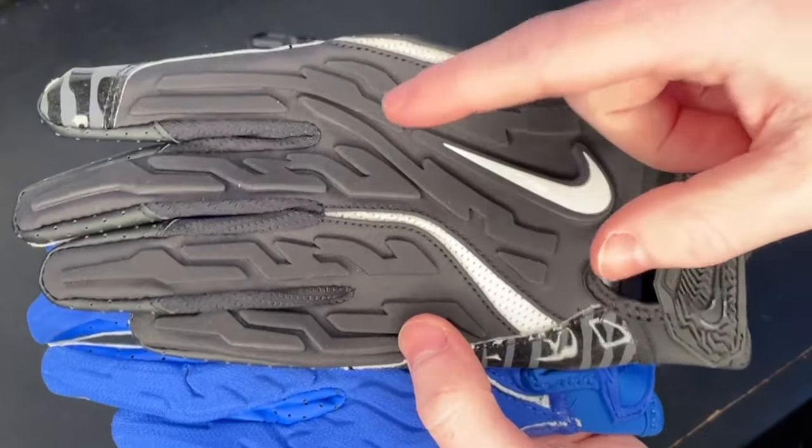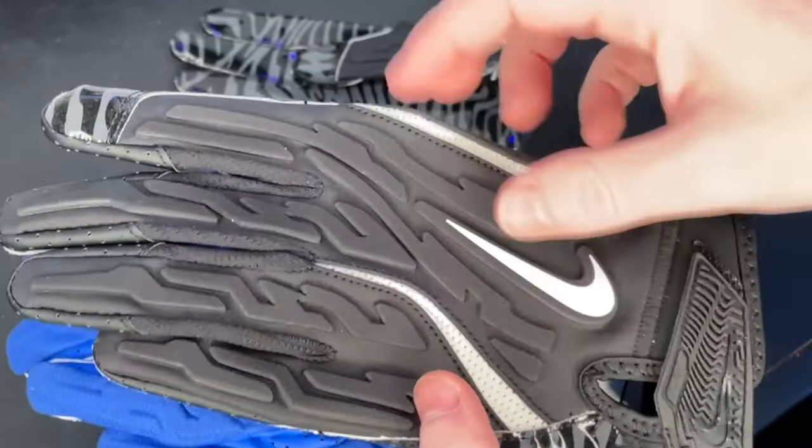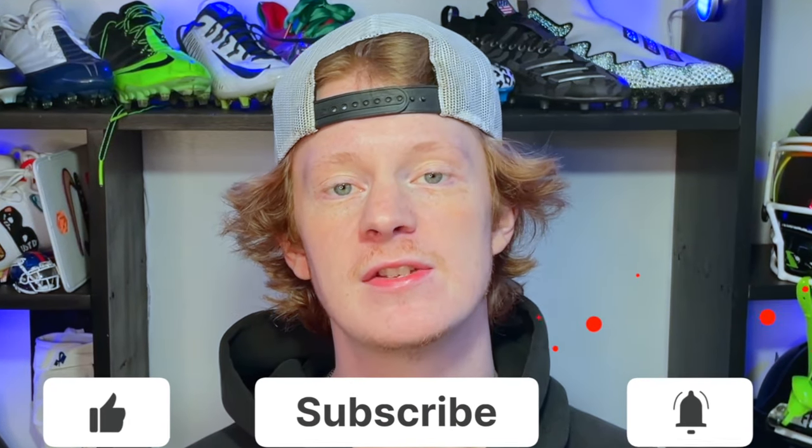These are two pretty similar football gloves, but I think they made some key tweaks on this new 7.0, so I really can't wait to get a full review done on these — keep an eye out for that. That's going to do it — there you have it, a true comparison of the Super Bad 6.0 and the brand new Super Bad 7.0. Hope you guys enjoyed this video. If you did, like the video, comment what you want to see next, and subscribe for more. My name is Devin, also known as FBE — thank you guys so much for tuning in.